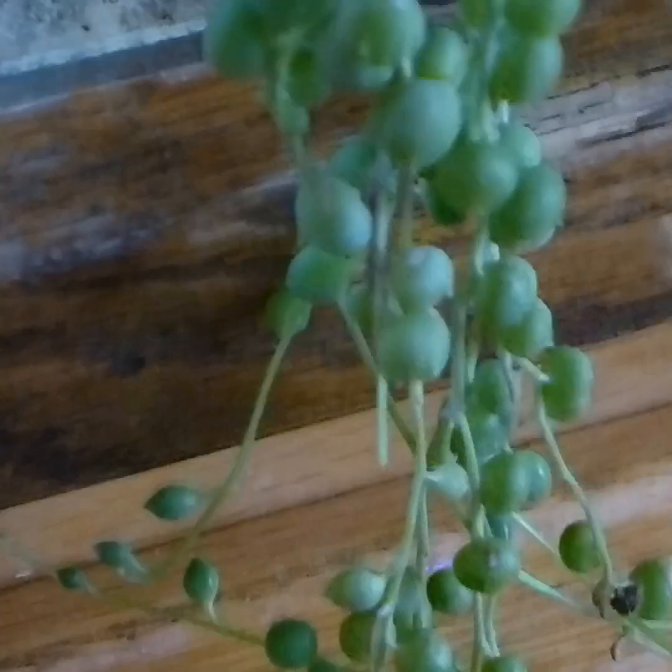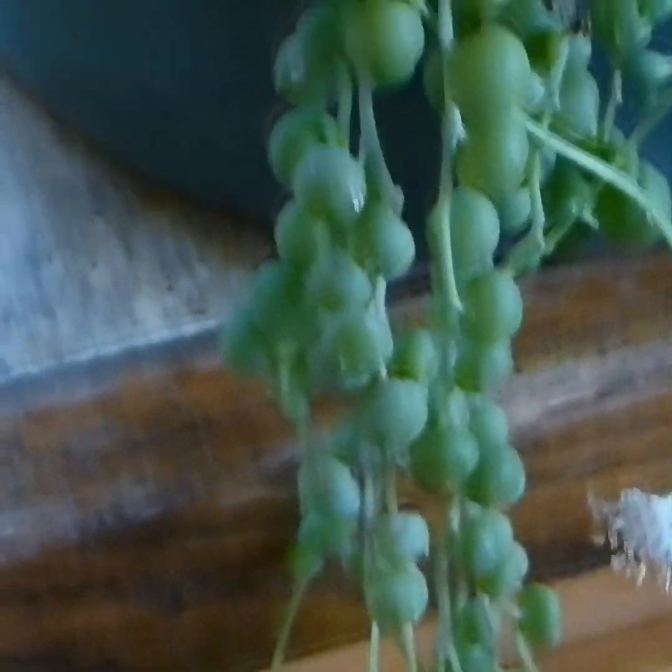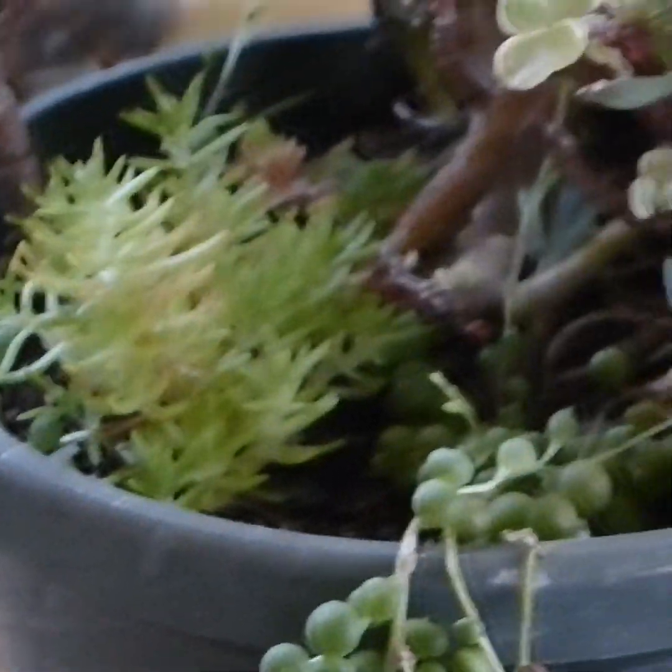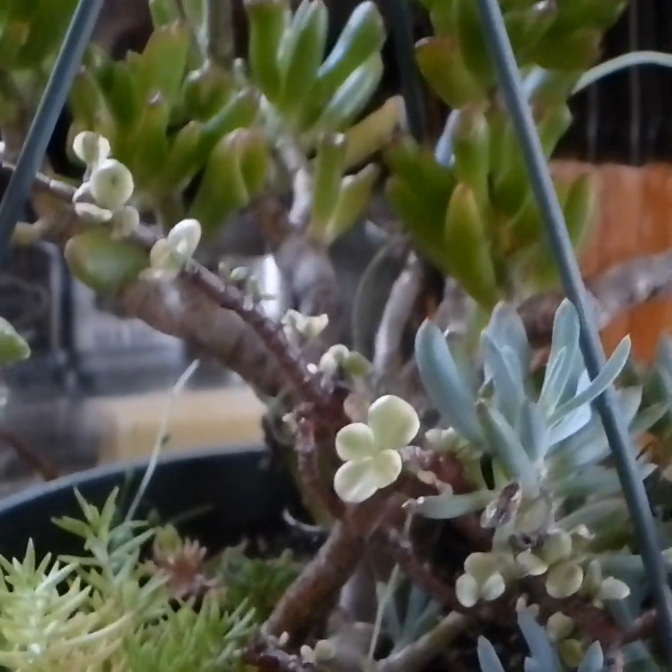I love learning new things about plants that I've had and been working with for a long time, and then one day they just surprise me.